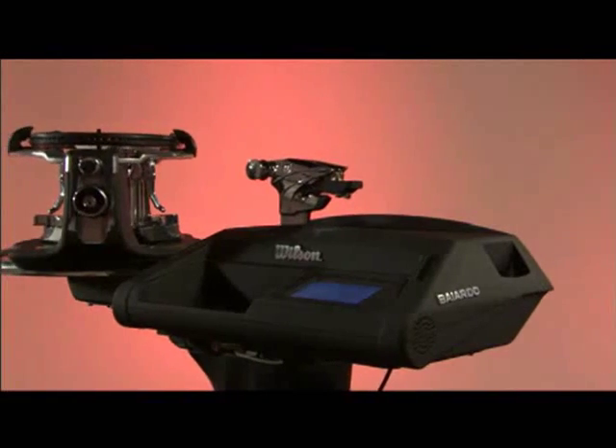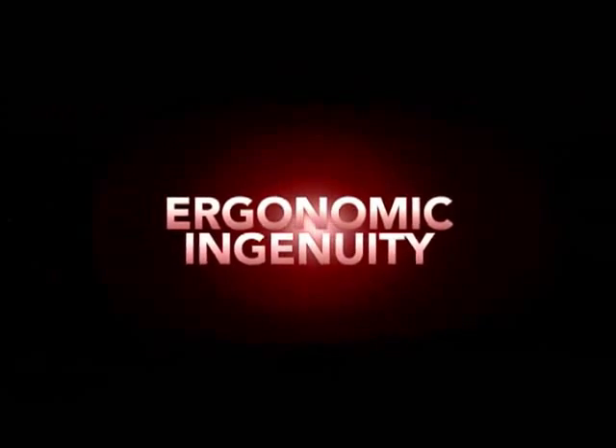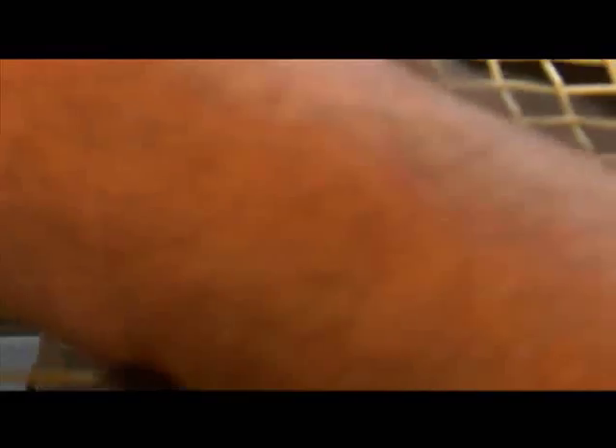The new Wilson stringer machine actually does exactly the opposite — it adjusts itself to the stringer. The old way, when you were doing cross strings, all the machines were flat like this, so it forced you to lean over.